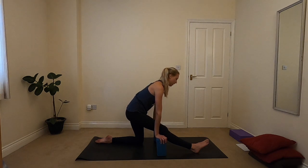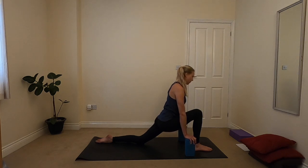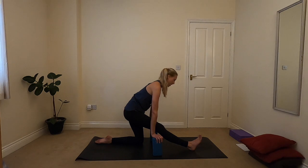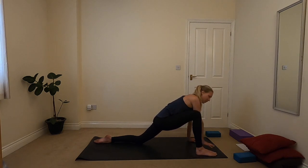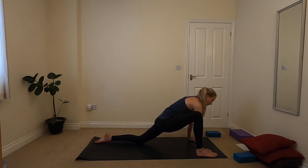On an inhale, if you have got the blocks, walking forwards — otherwise walking forwards with your hands — taking one more opening through the front of the hip. Then exhaling, walking the blocks back. This is a bit more of an active stretch, but you can absolutely slow it down and hold each one for longer if that feels good. Then walking back forwards again whenever you're ready. If you've got blocks, taking them off to one side. Bringing the left hand to the ground and then stepping the foot over to the edge of the mat — you can also bring the right hand down inside of the foot, so both hands are inside of the foot. Coming into lizard stretch.